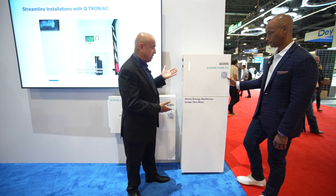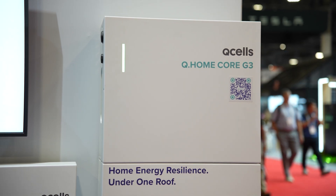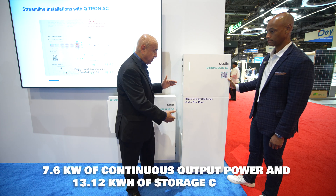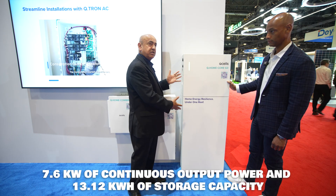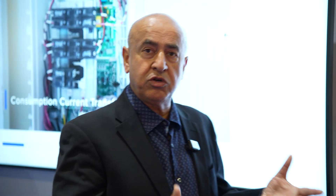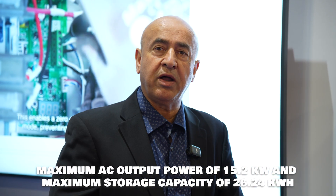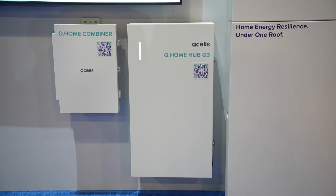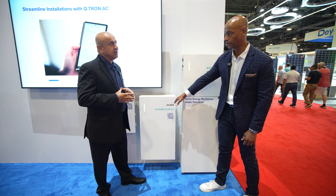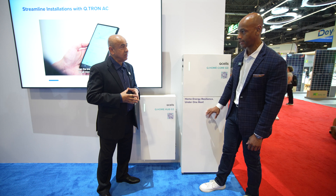Looking at our battery system here, this is essentially an AC battery. It's got an inverter up on top — 7.6 kilowatts — with a 13.1 kilowatt-hour battery storage. Two of these systems can be tied into the hub, so you can build a system roughly 15.5 kilowatt AC with 27 kilowatt-hour storage. With the Q-Home hub, your solar plugs in here, your batteries plug in here, and this will do the parallel connection for two stacks.